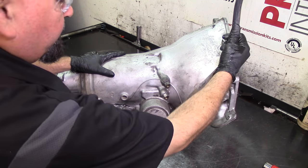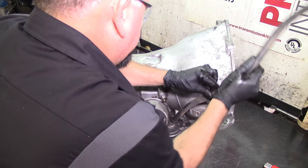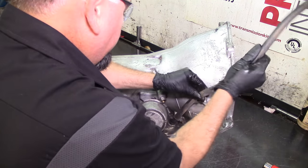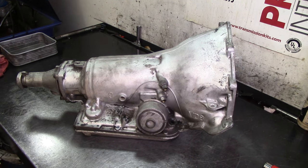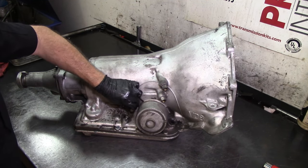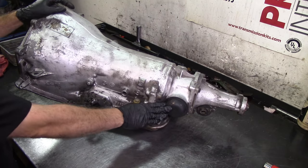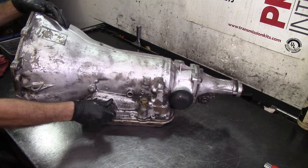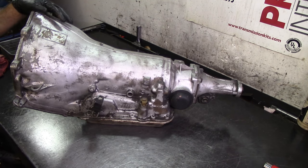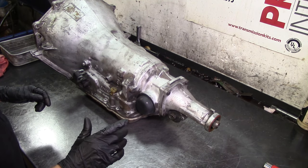We still have the filler tube — this is on a pickup truck and it's going to be a little bit hard to take off. There's our filler tube off a truck; I believe this is a 1988 or '89 pickup truck. You can see this is where the throttle cable goes — the TV cable, throttle valve cable. We have our governor output speed sensor and manual linkage. This is off a Chevrolet truck.